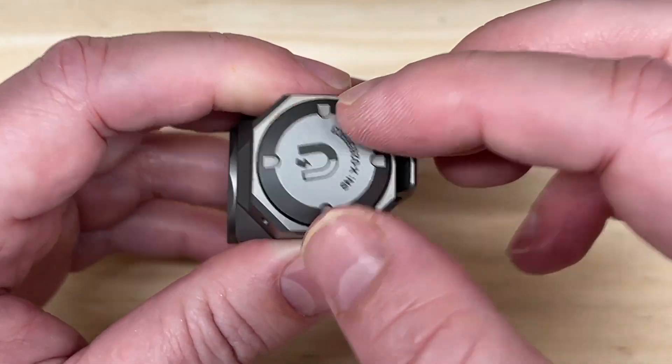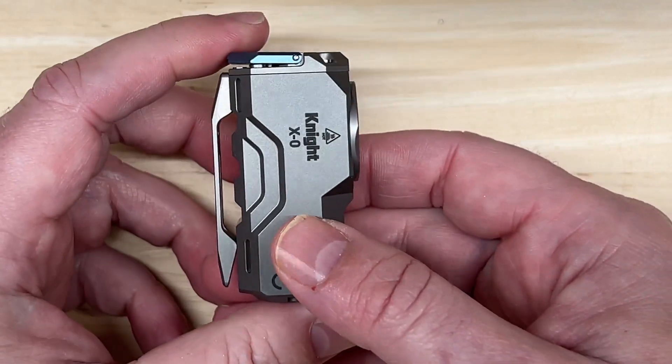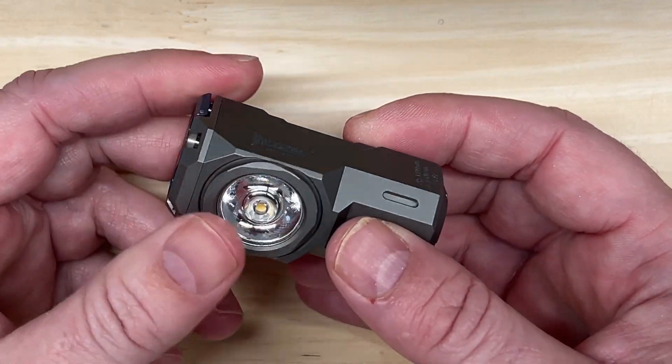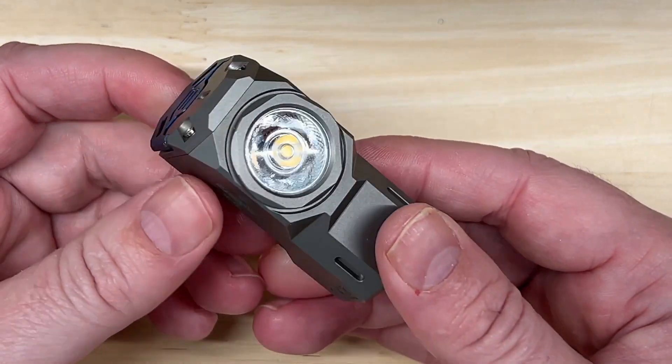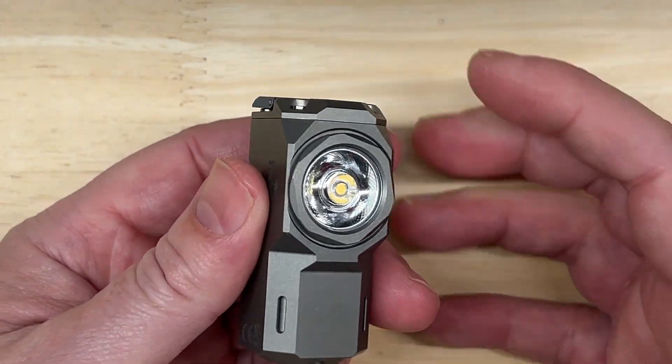I did some research and other people have confirmed you can use it with standard stuff. It is IP68 waterproof up to 2 meters for up to 1 hour, drop resistant up to 1.5 meters, and has a 1 year warranty.